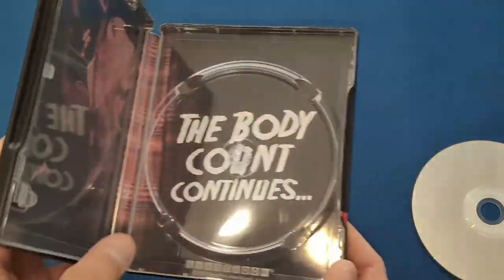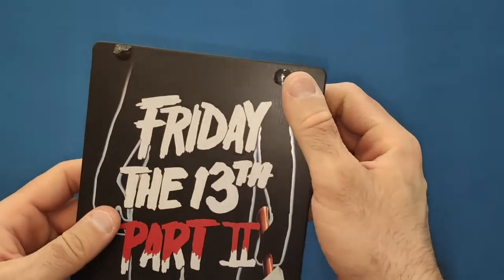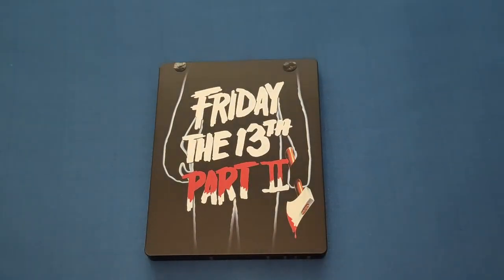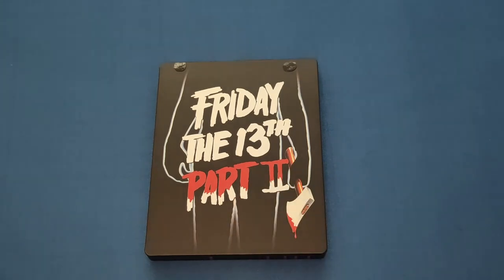So yeah, well happy I bought this steelbook. My final thoughts — I'll give it a good eight and a half out of ten. Obviously it could have been a bit better with a different design and all that, but for what they did, very nice, and especially the black having a bit of a pattern on the background as well. If you like this video give it a thumbs up, leave a comment, and I will see you next time. Bye.